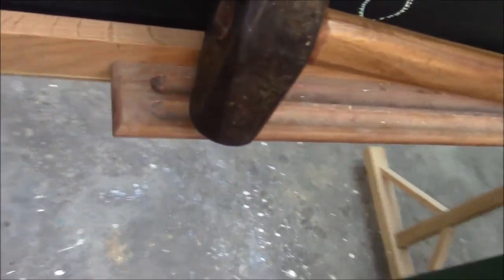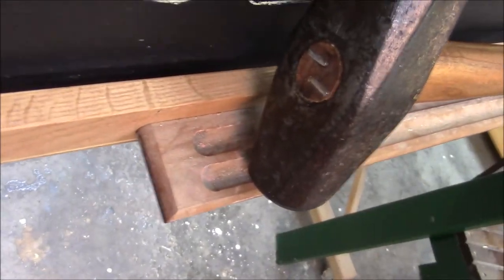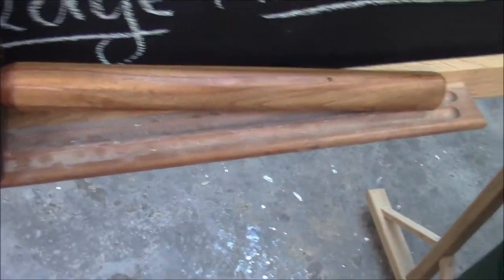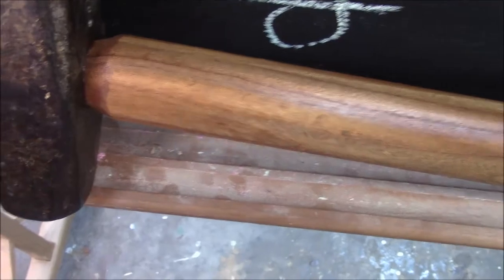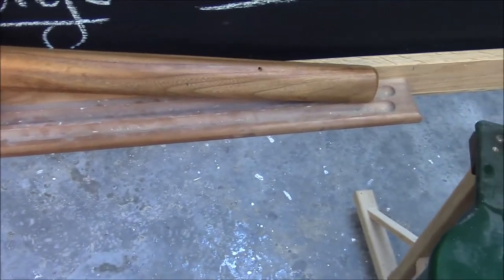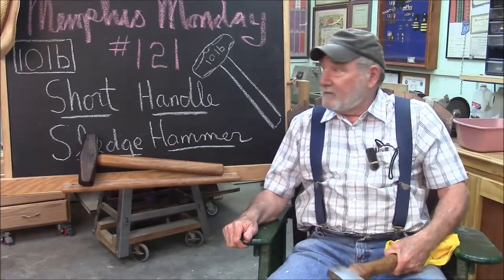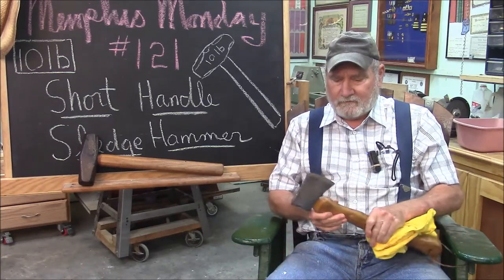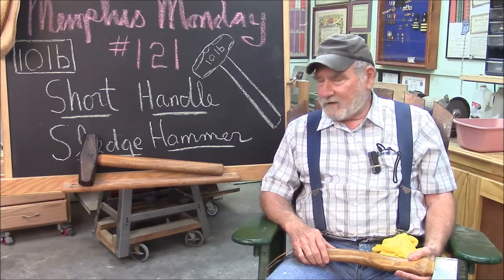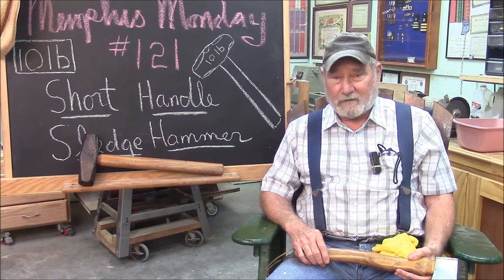There we have it — our short-handled sledge hammer. 10 pounds. The finish came out really good. I don't even see that wood grain, but it's really pretty. That does it for another Memphis Monday, Memphis Monday 121, short-handled sledge hammer. I'm going to work with it around my shop for a few weeks before I give it to the guy and make sure it's legit.